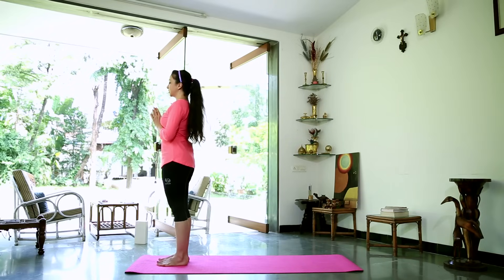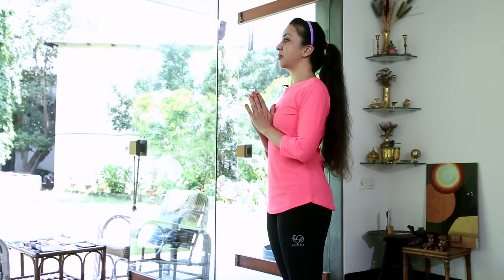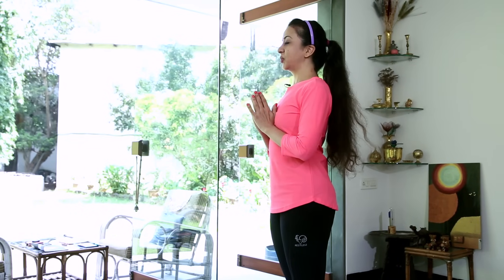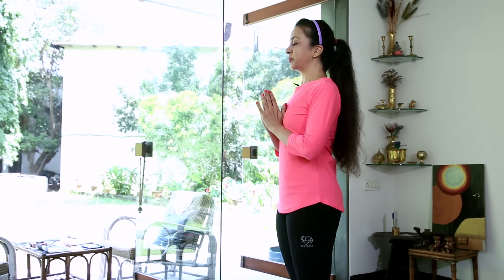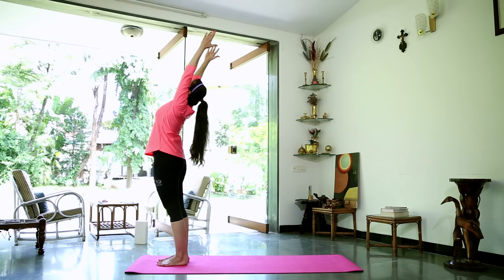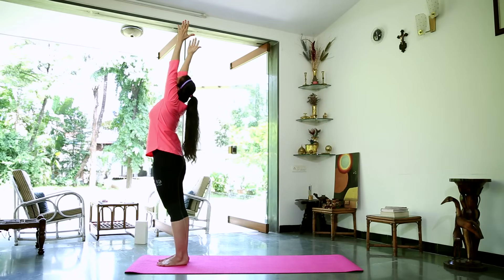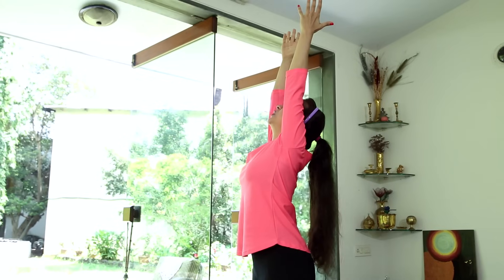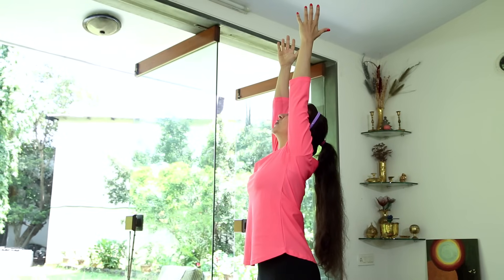We start out in Surya Namaskar with the legs together. Take a deep breath in, bring your hands to prayer position and just see how that feels. Continuing to breathe, pressing your feet down into the mat, close your eyes if you'd like or fix them on a spot ahead of you. Open up the shoulders nice and wide. Pull the stomach up, take another deep breath in, stretch up. Don't arch back too much, looking up at the ceiling through your fingertips, pulling up the side body and the stomach, pressing down into the feet.